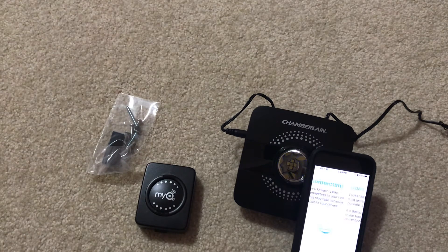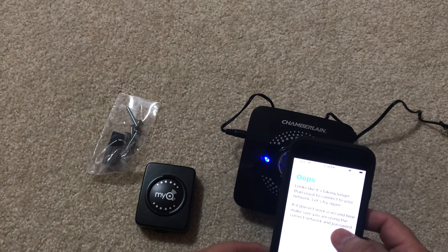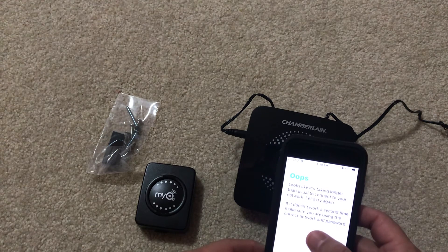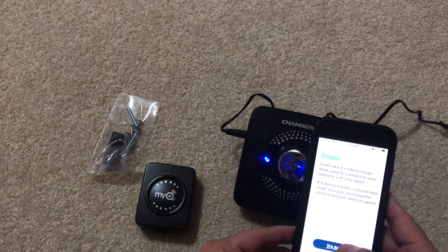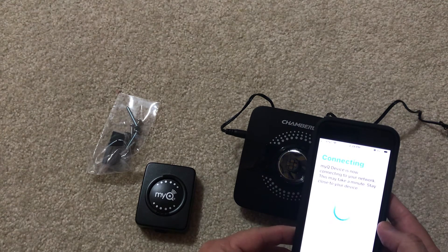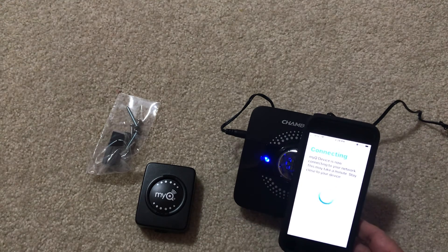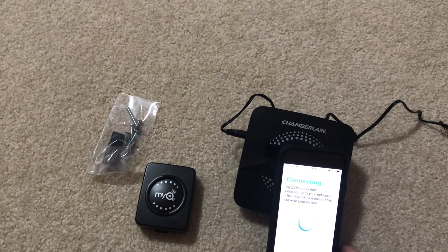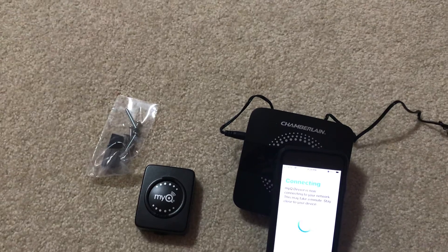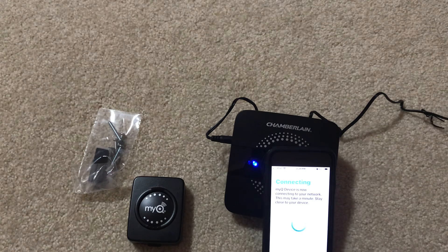I don't know why it's taking so long. The app says it's taking longer than usual and to check your network. It suggests trying again and making sure you're using the correct network and password. I think it's not going to connect for some reason and I may have to redo this. I don't want to make this video too long, so I'll reconnect and explain the rest in the next video.